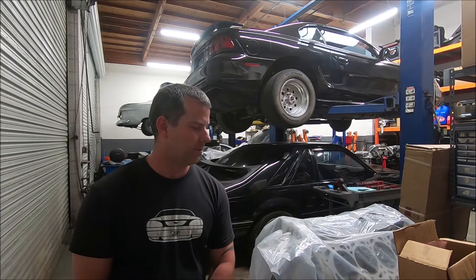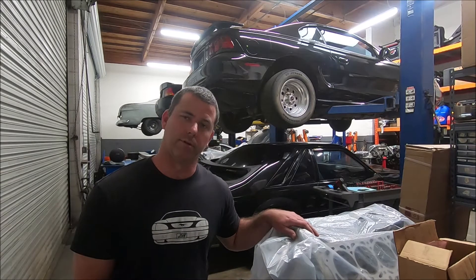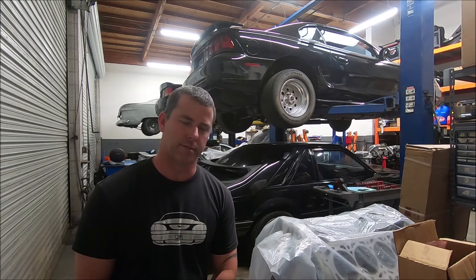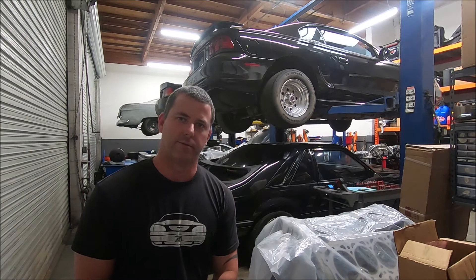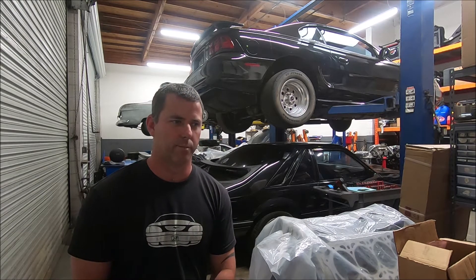In this series of videos, I'm going to be showing step-by-step how I assemble a short block, a long block, and then ultimately install it. This setup is going to be going in a 99 Mustang GT. It's an aluminum block — this is a NEMAC block — and I'm going to use PI heads, up the compression a little bit, and ARP studs.